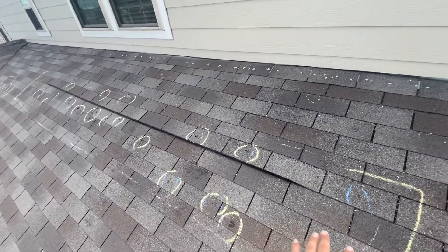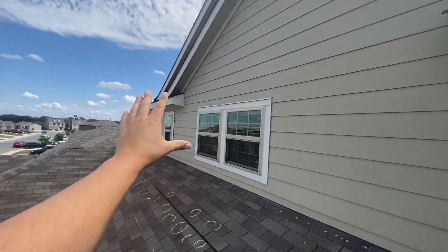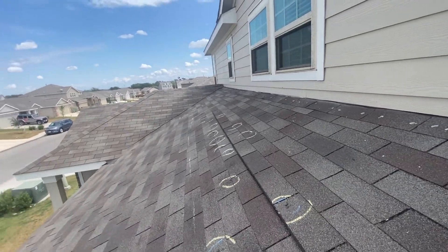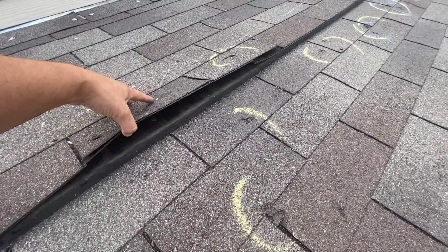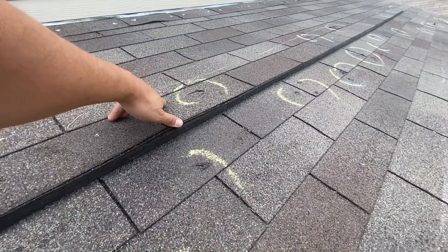Workers put their ladders here to paint and do all the work on the side — this is very common in new construction and is why you should get a home inspection. But that's not what this video is about; we're showcasing the ventilation system. They should have sealed this properly to prevent these shingles from blowing up.